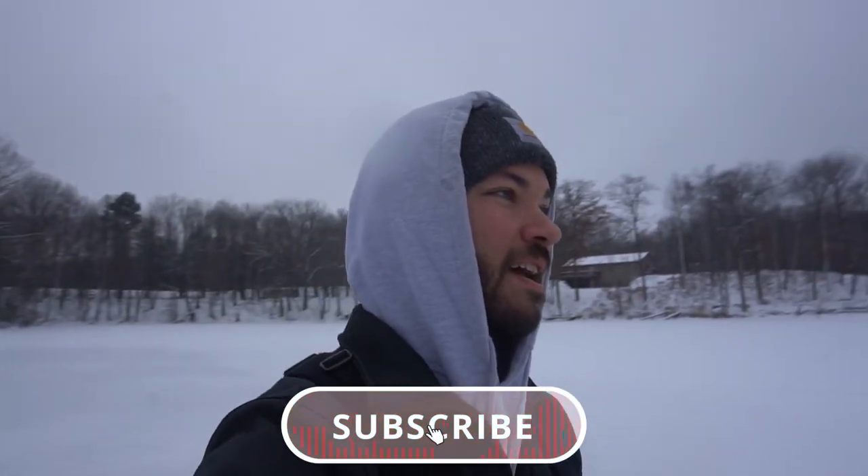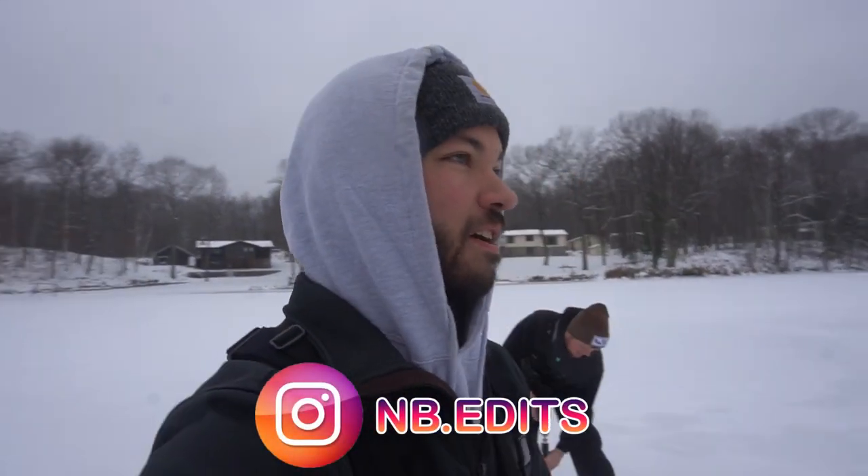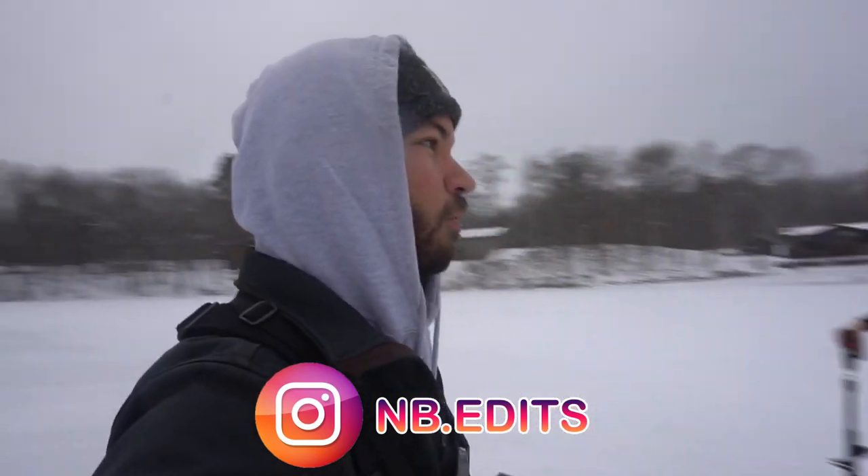What is going on, everybody? Welcome back to NB Edits. Today, as you can tell, Cody and I — Cody F, if you guys are not familiar — he is a fellow Wisconsin angler. We are up here in northern Wisconsin and we're going to be doing some ice fishing. That's pretty much all we do here, it seems like.